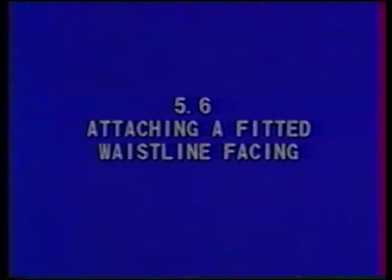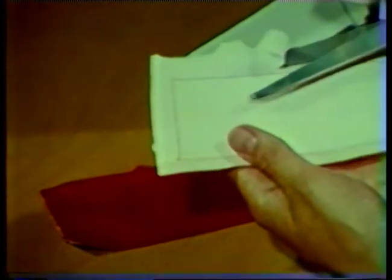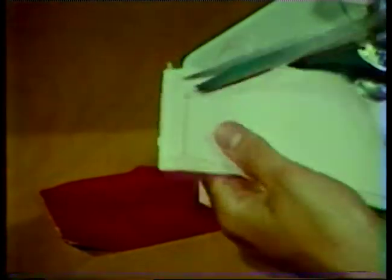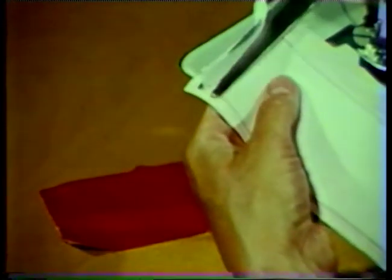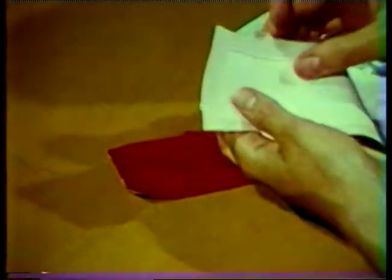Attaching a fitted waistline facing. This type of facing is applied to the waistline of a garment before setting in a lap zipper. This method provides for a clean, neat finish without excess bulk at the top of the zipper. Attach interfacing to the wrong side of the skirt facing pieces. Machine stitch one-fourth inch from the edge at the lower edge of the facing and one-half inch from the other edges. Trim the interfacing close to the stitching to reduce bulk.